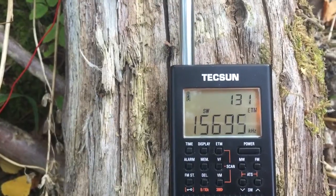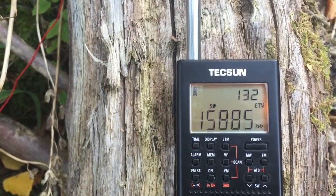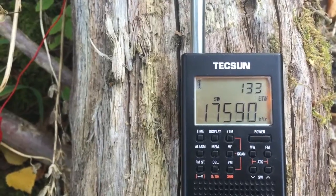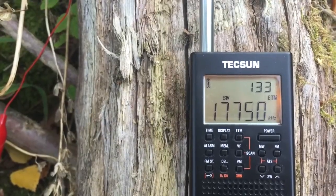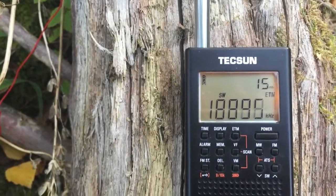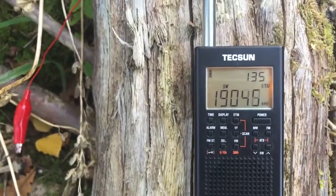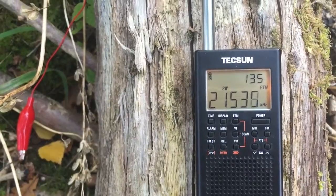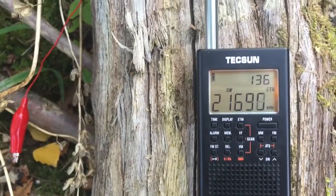All right, so we've just gone past four times the number of signals with the 90m long wire. This is what the radio found on the whip, which is kind of what you'd expect, but I'm not sure I'd expect to find four times as many signals. It just goes to show how you can really enhance performance even with something simple — it's just a very long piece of wire. This radio, as I said, is really good, particularly for the money, and it doesn't suffer from massive overloading either.